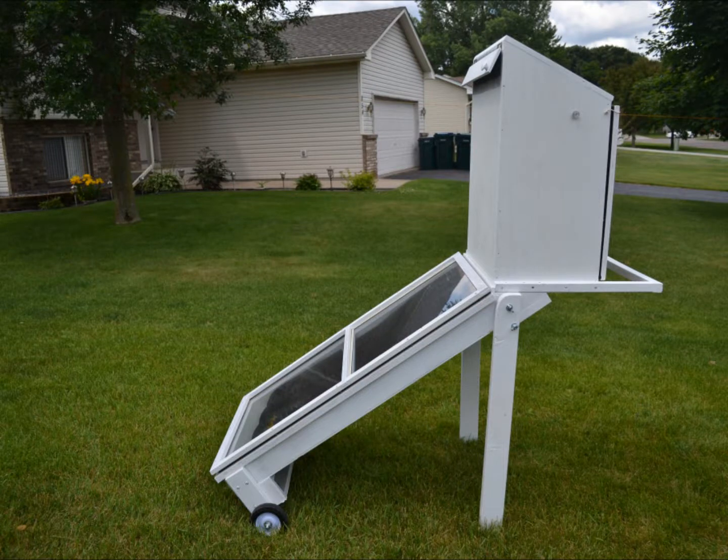With my gardens filling up with fruits, herbs, and vegetables, I've been looking for a way to preserve the bounty, and so decided to make a solar food dryer in hopes of completing it before the summer solstice.